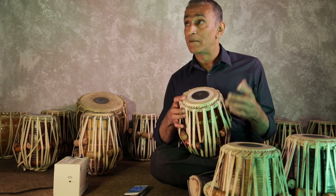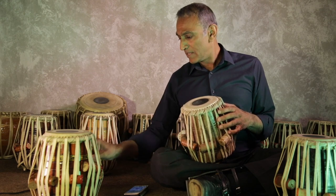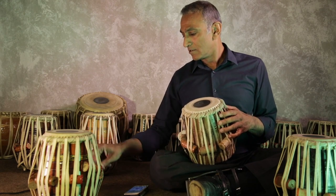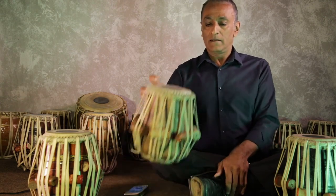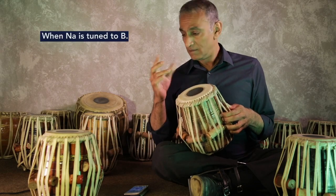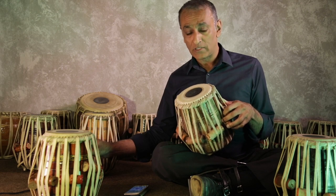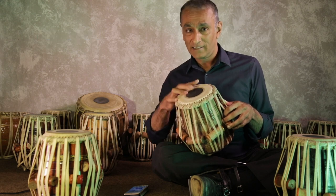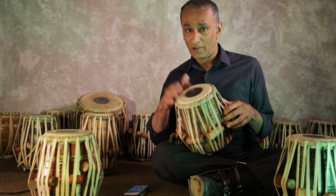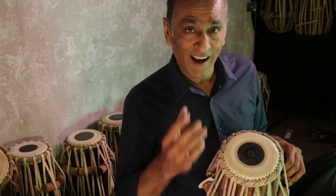Let's see if that applies to all tablas. I've got some more here. This one is already tuned to a B. So this is a B. And if I play the open note, the Du sound — [plays drum] — you can hear it is higher than the B.